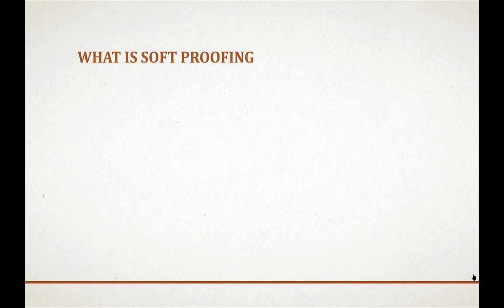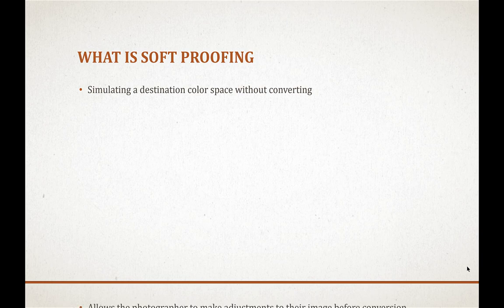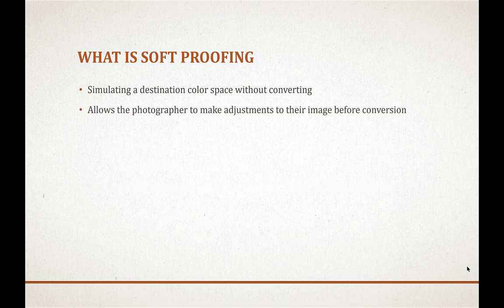Let's define what soft proofing is before the demo. It's simulating a destination color space without actually doing the conversion. For example, your raw photo may be in Adobe RGB but our Canon projector is in sRGB. Soft proofing allows you to see what the results will look like before you convert, giving you a chance to make adjustments so the image looks better in the destination space, especially when you have out-of-gamut colors.